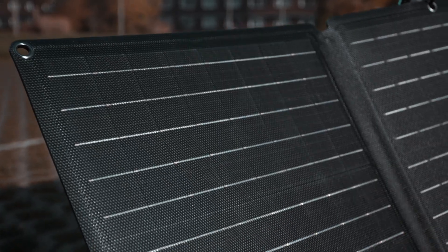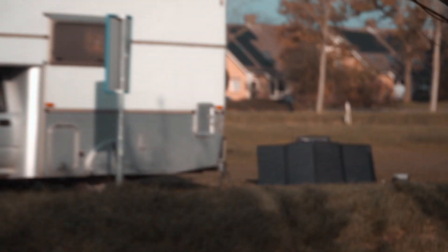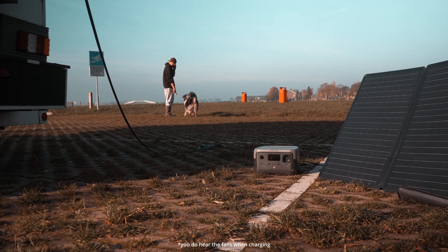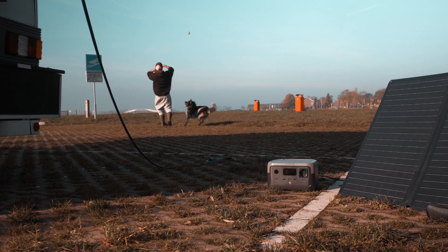I'm pretty impressed with this solar charger. We just have a little bit of sun out — it's not the strongest since it's autumn — but it's currently delivering around 110 watts. I was at about 72 percent charge and it says it will be fully charged in about half an hour. While the sun charges your batteries, you can do whatever you want, like play fetch with your dog.